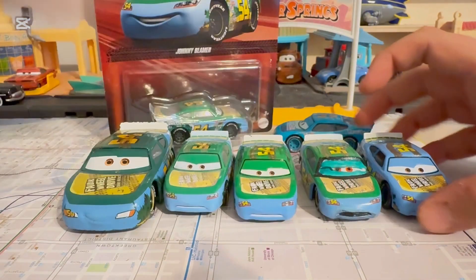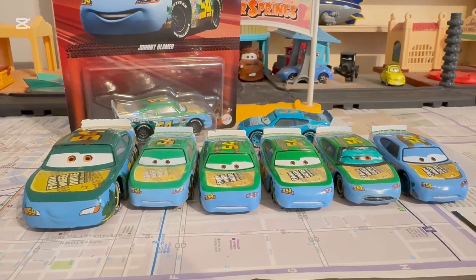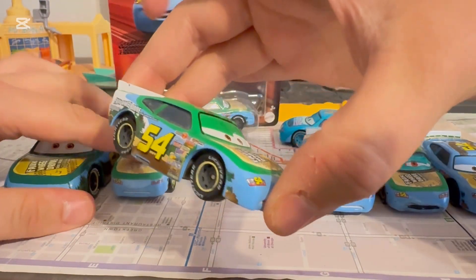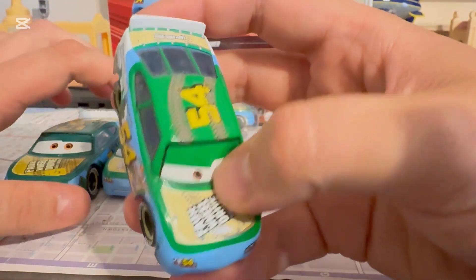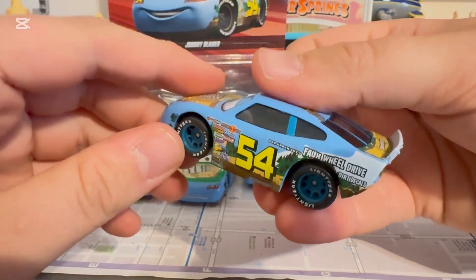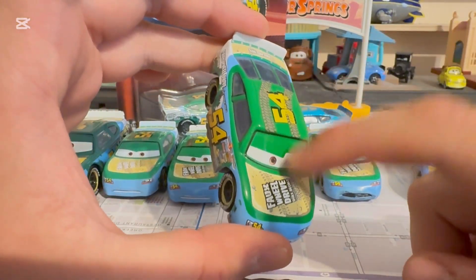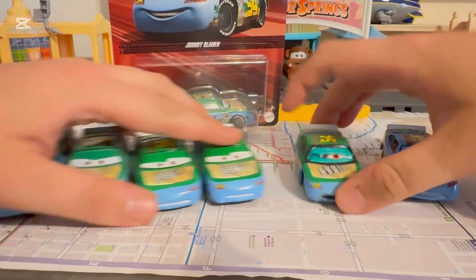Let's get out the Thailand one, the Disney Store one, my crash damage one, and my 2017 Johnny Blamer. Which Johnny Blamer variation is your favorite? Disney Store, Thailand, the original one with rubber tires, the 2017 one with a little dark Kelly green, crash damage Johnny Blamer, or the factory custom? I have to go with the 2017 one because of the Kelly green - Kelly green is my all-time favorite color.